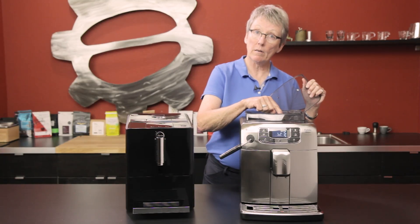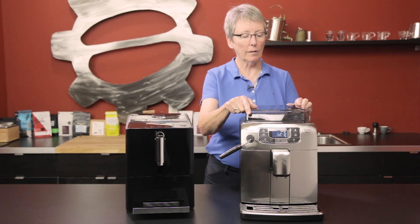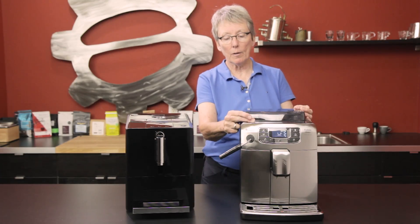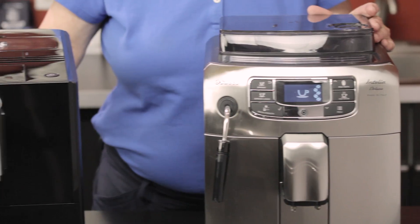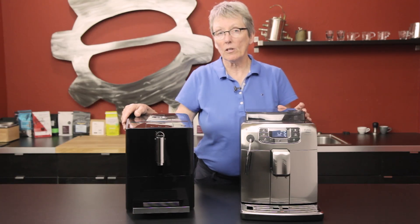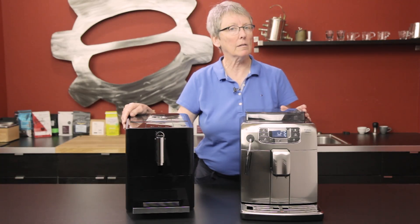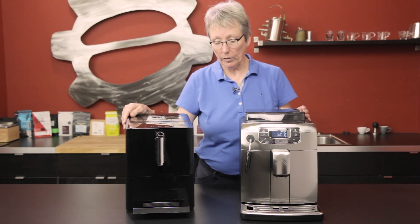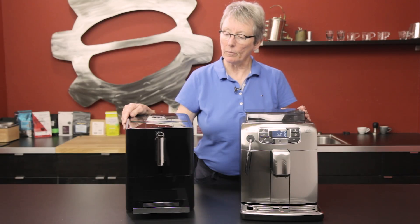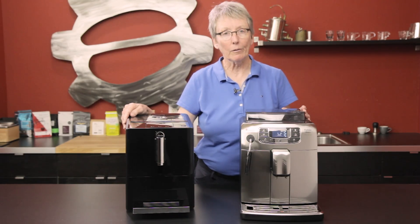There are about ten settings for changing the fineness of your grind, so you have a lot of control in that way. And yes, there is that cup warmer. So that's the overview of these two machines. If you need any more information, go to our website or give us a call and we can go over more of the features or pros and cons with you. We just wanted to compare these two because they're at a similar price point and we thought you'd want to know.